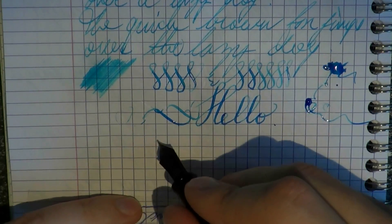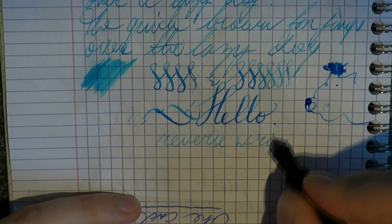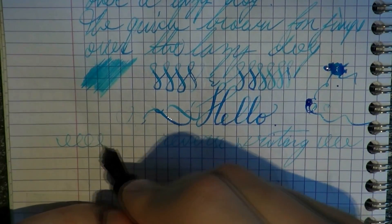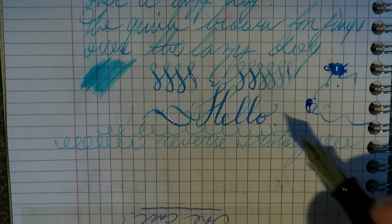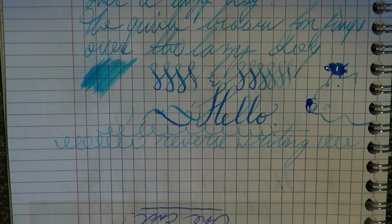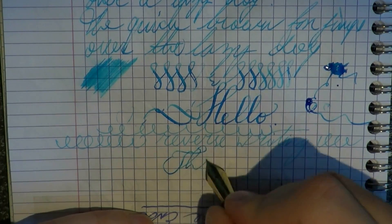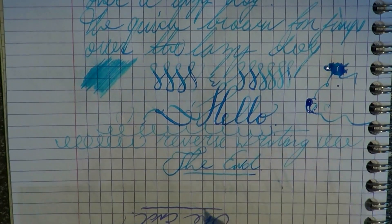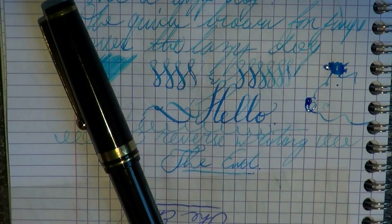Reverse writing is very smooth — I've had this much scratchier on other pens, so you can easily reverse the nib for a finer line. The nib is not labeled fine or medium but it's obviously somewhere in between, and reversed you get a nice fine line. So there you have it — I thank the viewer who sent me this a lot, because I really love this pen. That's clear by now. Thanks a lot, guys. I hope this was useful, and I'll see you later — bye!